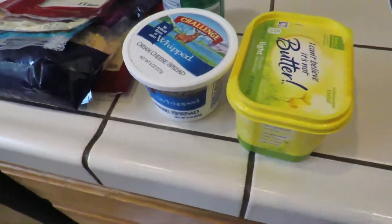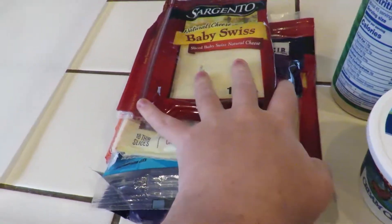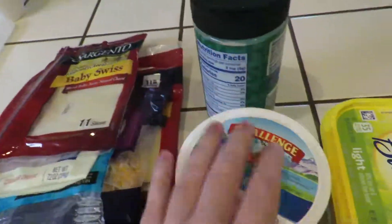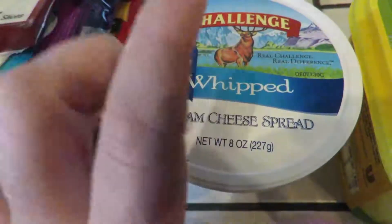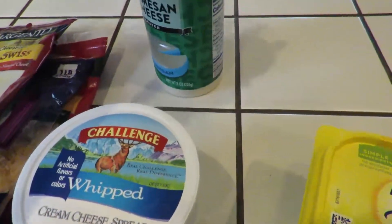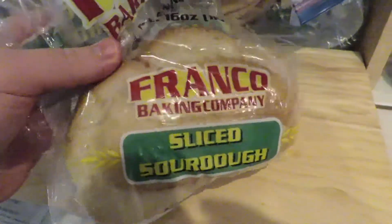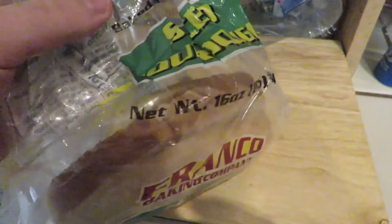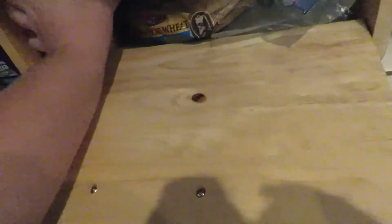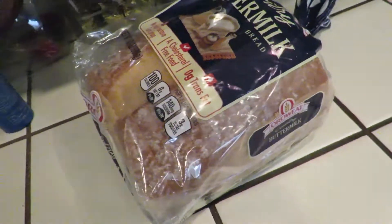So here we have most of the ingredients. We have every kind of cheese that I own including cream cheese spread — very important. We have butter and we even have parmesan cheese. Normally I would use sourdough but we only have one slice left, so today I will be using buttermilk bread. Basically, good bread is important.